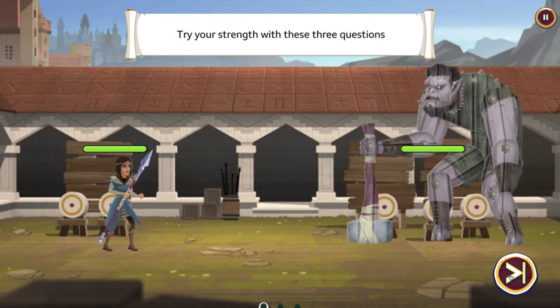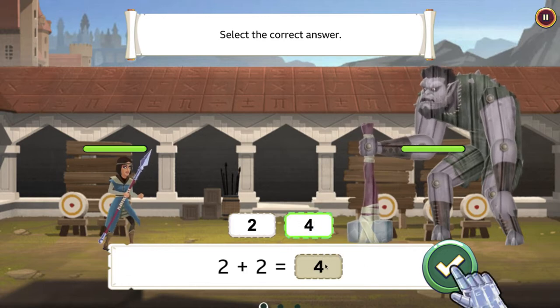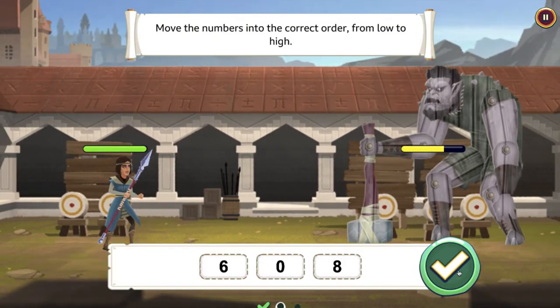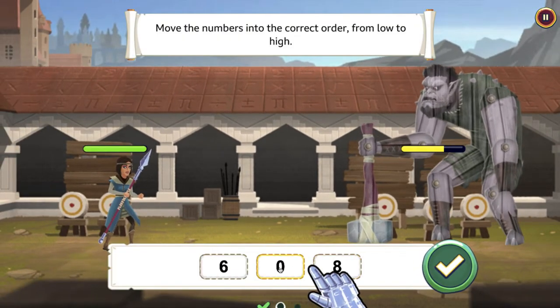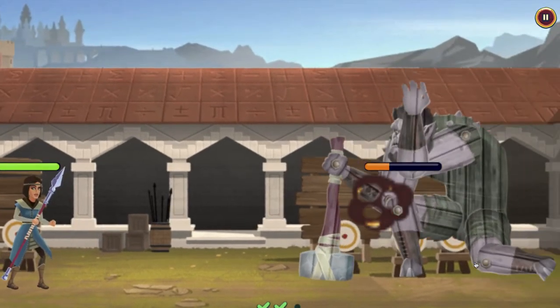How this will work is a battle with a different character will help walk me through picking the questions. I answered a question right — it's going to give me one hit on them. There are several different options for answering questions: sometimes you type, sometimes you drag, sometimes you reorder.